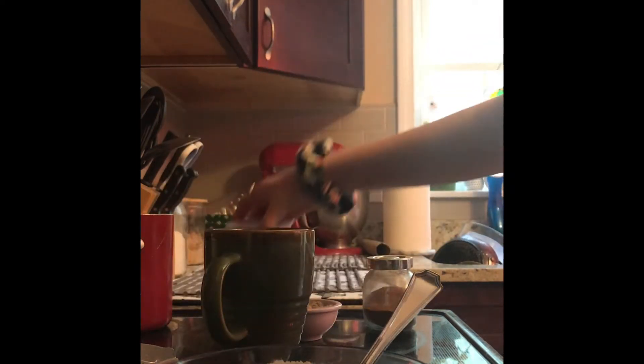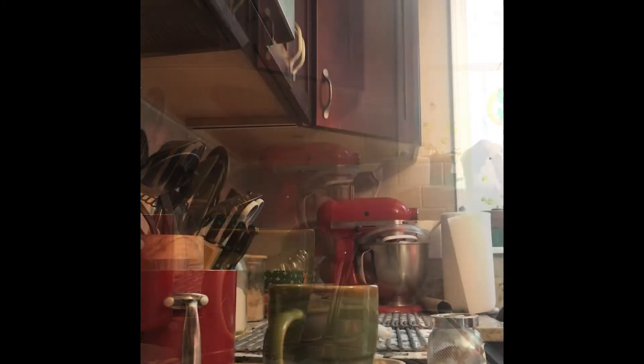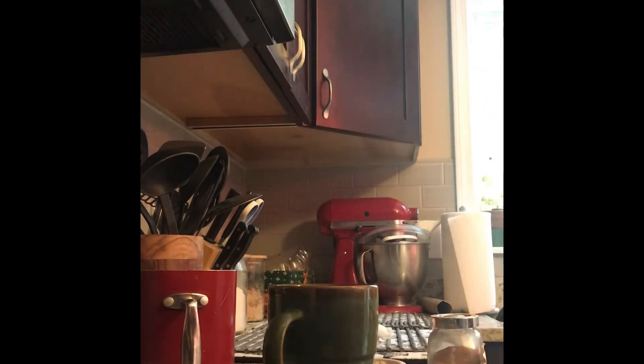Next I'm gonna add in four tablespoons of milk and mix this until it turns into a dough. So this is all nice and mixed.